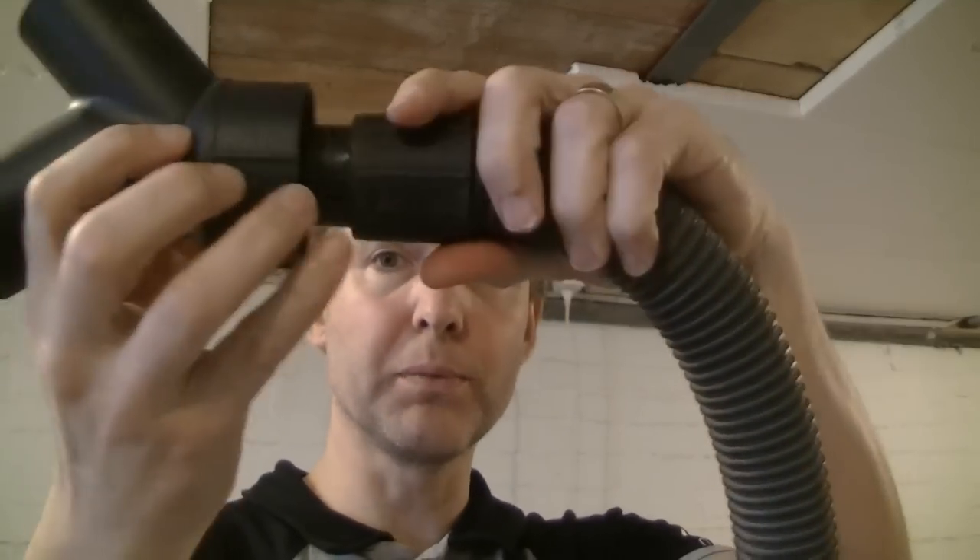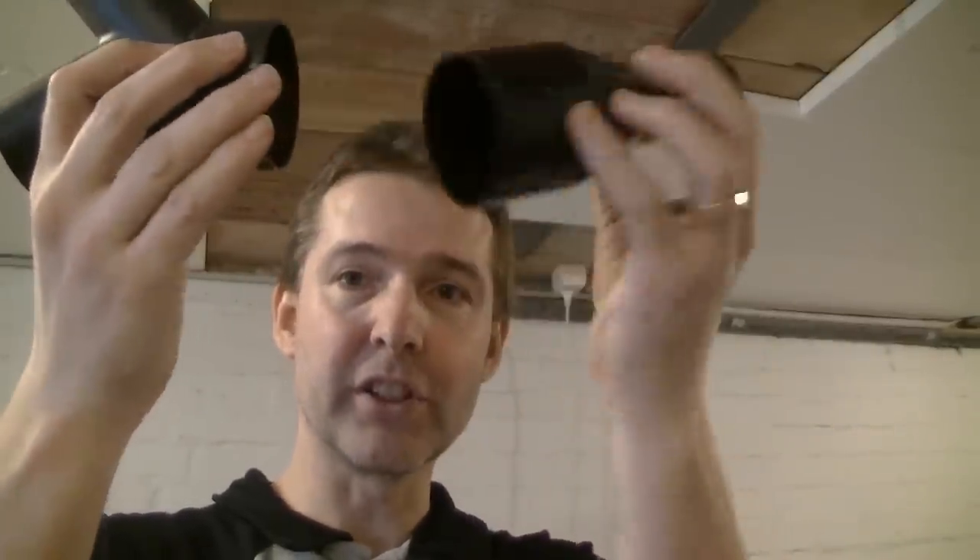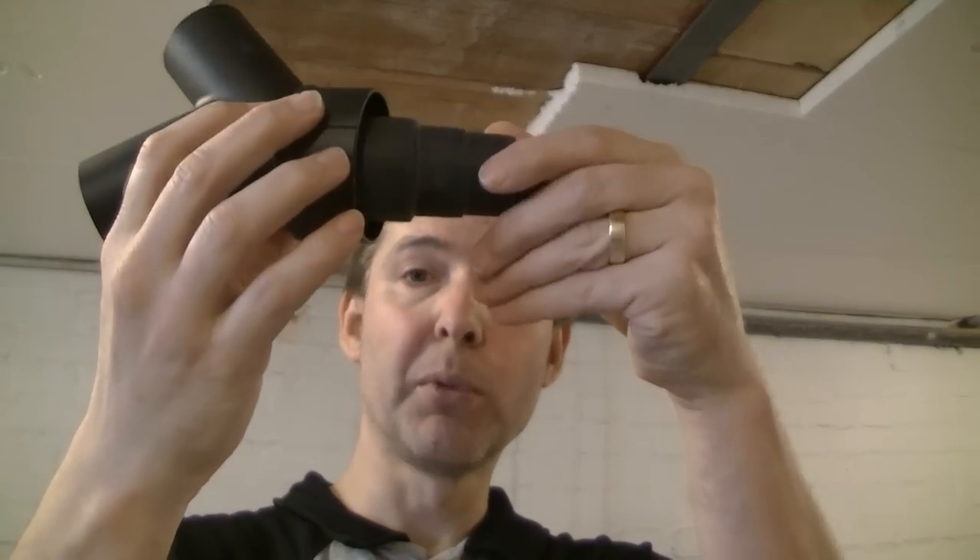Well, the shop vac hose is much smaller — no problem. I will use one of my adapters, but they are either too big or too small.